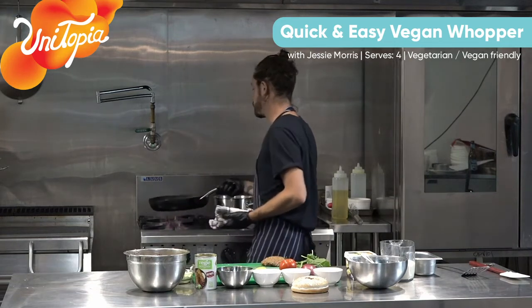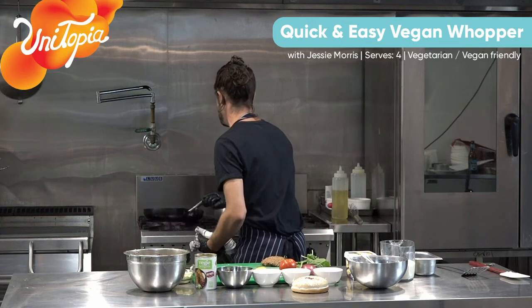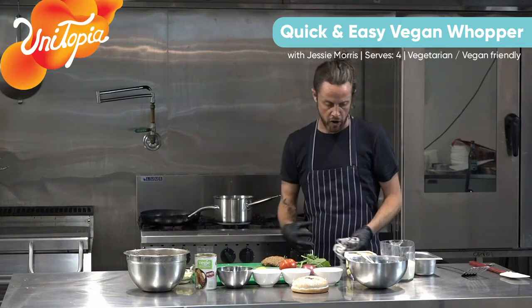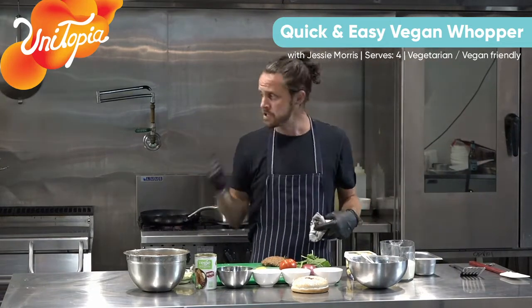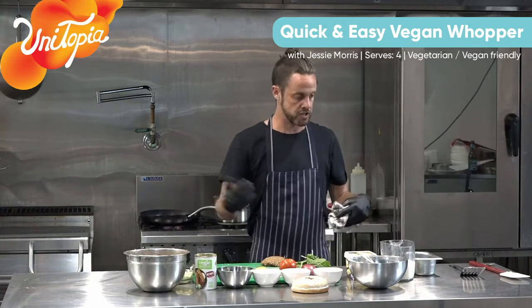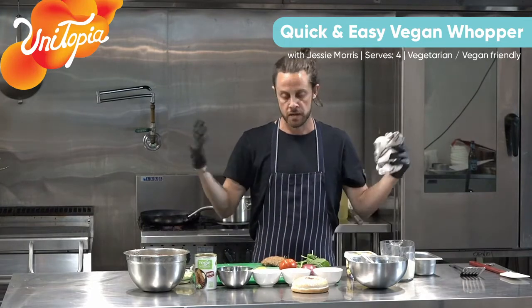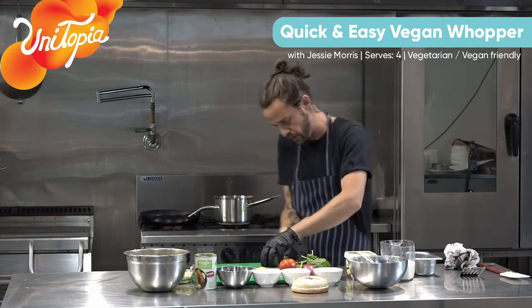You want this pan to be quite hot - turn it down if it just starts to smoke, but you do want it quite hot. You really want to get a nice seal on the outside and get it a little bit crispy on the outside as well. And if it's nice and hot, it won't stick. It might stick to start with - if it does stick, just let it sit there and it'll cook off and then it will slowly release from the pan and then you'll be able to give it a flip. Don't rush it - if it does start to stick, don't freak out with the spatula and start trying to dig it out.